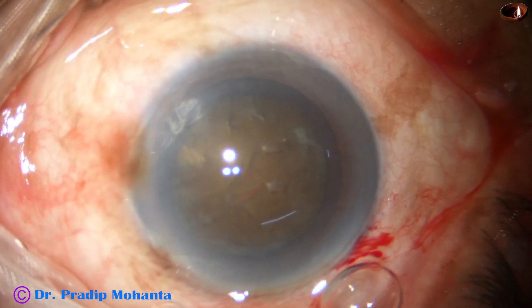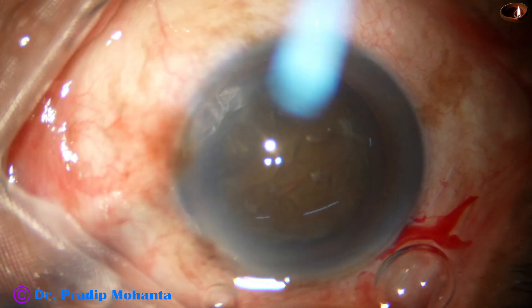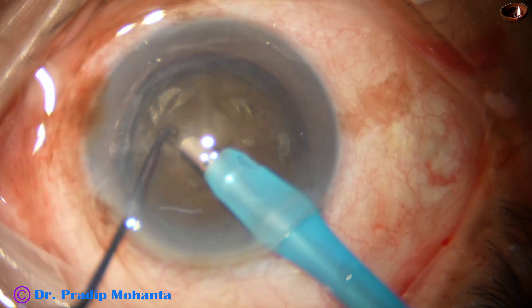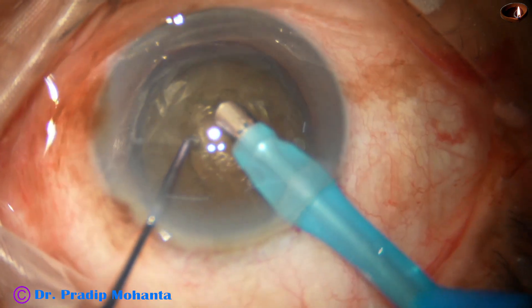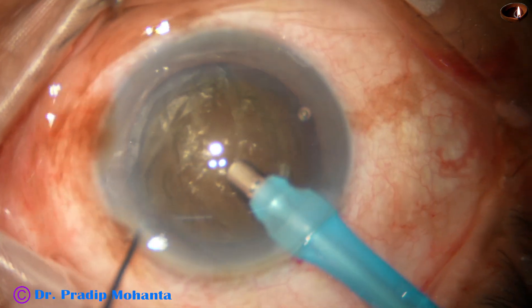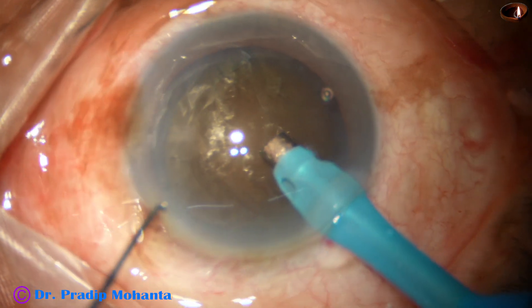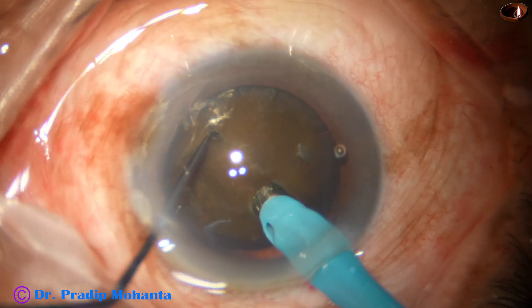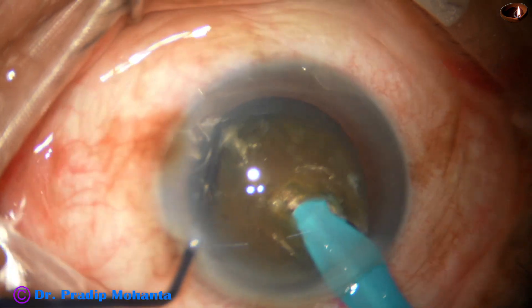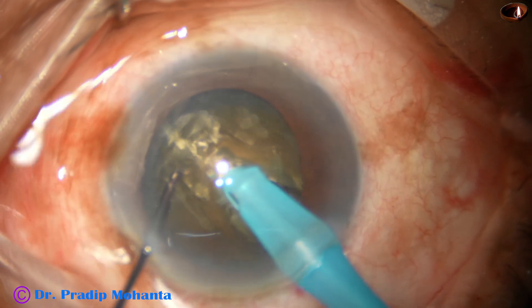Some more visco, and now is the time to introduce the FACO handpiece. The FACO needle goes in with its bevel down. Some superficial lens matter — cortex and epinucleus — is removed. Then the handpiece is turned to make the bevel up, and the tip is buried just in front of the main incision. It goes through the substance of the nucleus as a submarine goes through water — this is known as Dr. Mahanta's submarine charm.